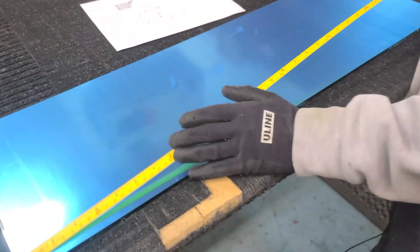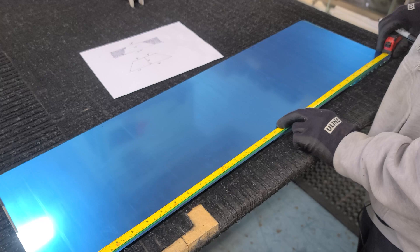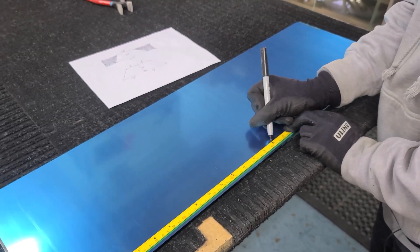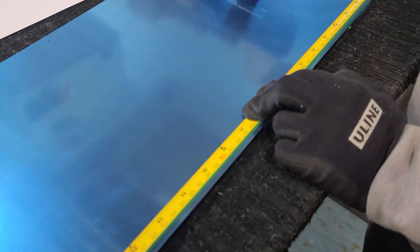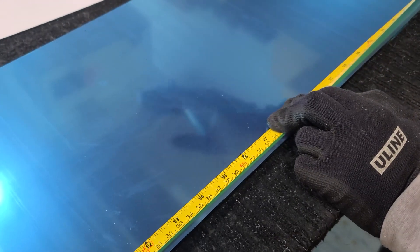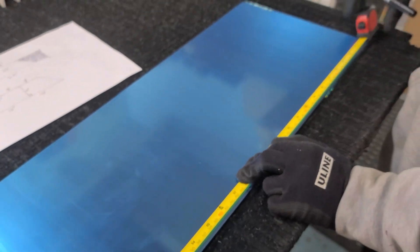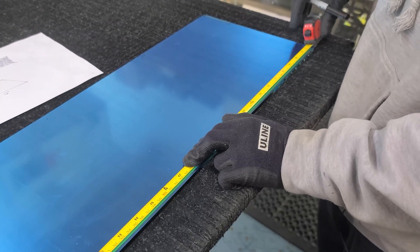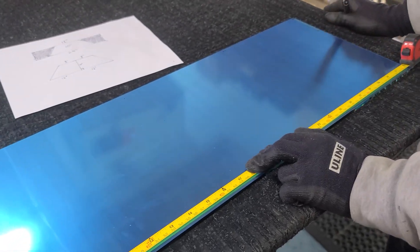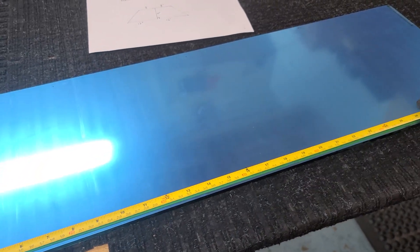Now we're going to move down to the bottom and we're going to mark 16 again. So we know when we look at the piece after we have it cut, we can visually look at it and see if it's off or not. A lot of the times, if you don't know where your middle point's at and you're looking at a trapezoid, you might think both sides are even, but sometimes it's not and you'll have a customer complain.